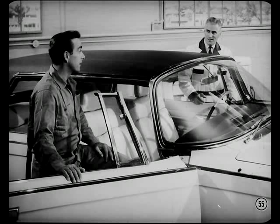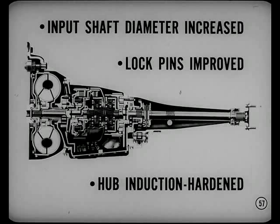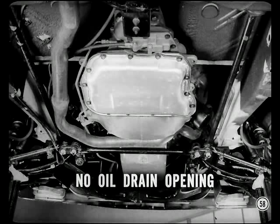What's the inside story on transmissions for '64? There are a number of new features in the '64 Torque Flight. A new internal full-flow oil filter takes the place of the previous filter in the oil line — in normal use, this filter is good for the life of the car. The diameter of the input shaft has been increased at the undercut, pinion shaft lock pins are improved, and the torque converter impeller hub is induction-hardened. Because of these quality improvements, periodic transmission oil changes have been eliminated. There's no longer an oil drain opening in the pan on standard Torque Flight passenger car transmissions.